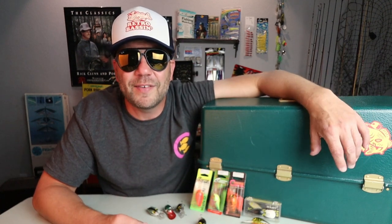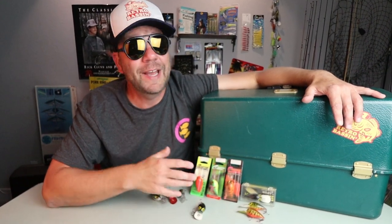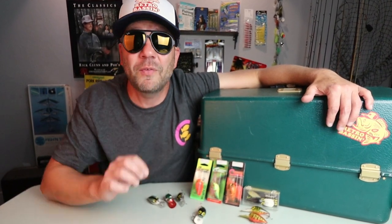Today on Retro Bassin, we're gonna be doing a little bit of everything. First, we're gonna get on the water on Lake Travis and see if we can catch a fall bass or two with the Cotton Cordell Wiggle-O. After that, we'll get back to the studio, take a closer look at some of the baits I've got, and we'll also debate whether or not the Cotton Cordell Wiggle-O can truly compete with that Pre-Rapala Wiggle Wart.